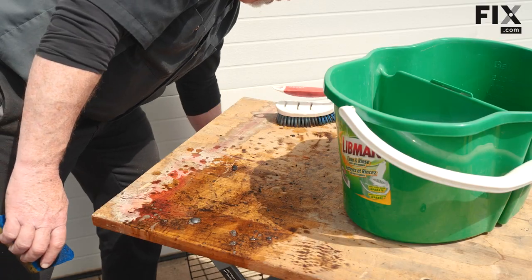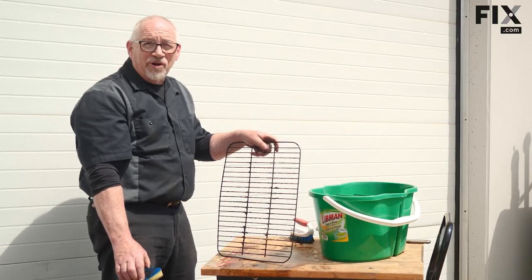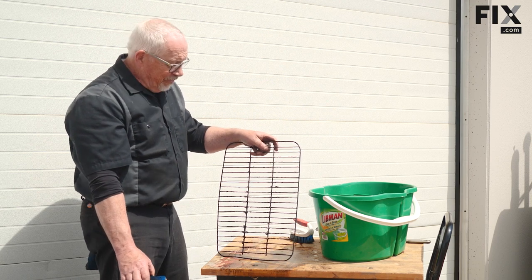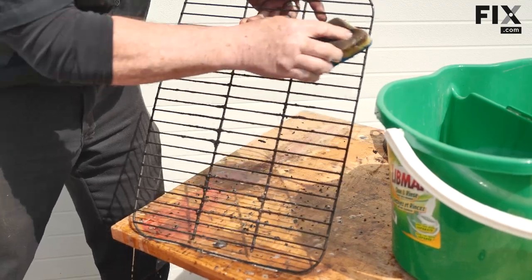A lot of people tend to use SOS pads or wire brushes for cleaning these racks. I prefer not to, because something that abrasive is actually going to take the coating off the rack. Once that coating is gone, the rack will start to rust badly and basically need to be replaced. So I'm going to go again with my sponge with the scouring pad and hot soapy water — you'll see what a difference it makes.